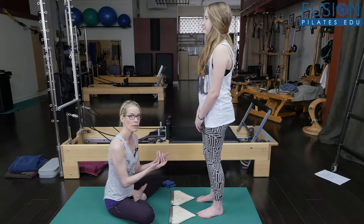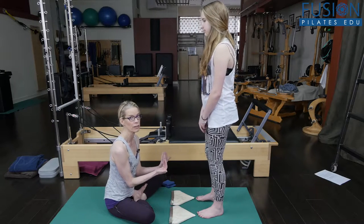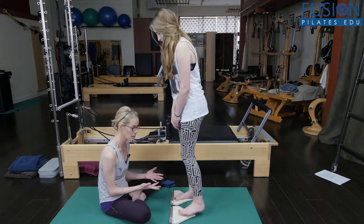We're really going to be wanting to work her inner arch and especially around her navicular bone. She's going to come up onto the smart spine wedges and it's really nice that they're a little bit heated.